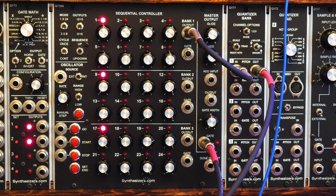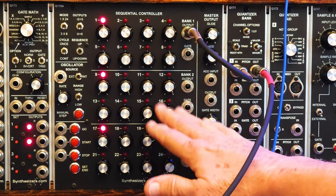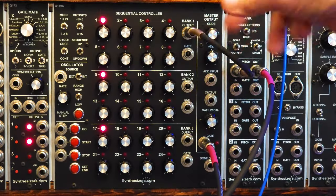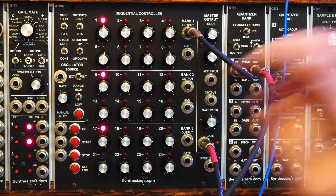Actually you can make patterns using any 3x8 sequencer — there are a number of them out there. Let's take a look at the Q119 and see how we can do it on that one. We have our Q119 set up as a 3x8, so we're going to run a sequence off of the first row, and it sounds like this.